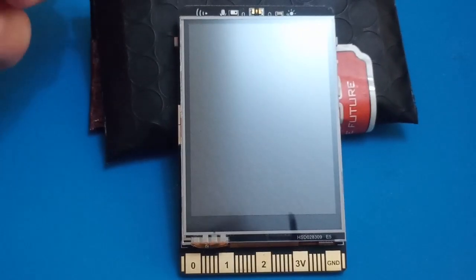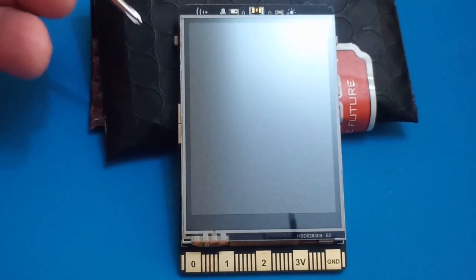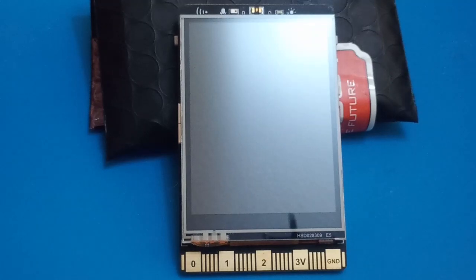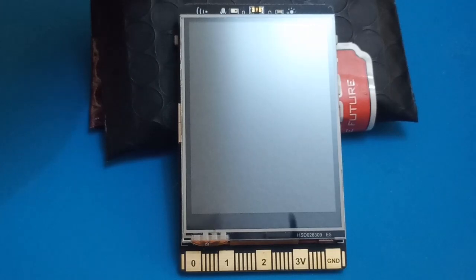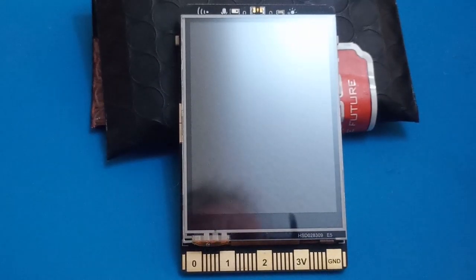Looking towards the top of the board: on the left there's a small button which they call the home button, which I assume is for some sort of menu or system. On the very top of the board there's a microphone and a light sensor, and also the aerial for Bluetooth and Wi-Fi. On the right-hand side we have two more push buttons, which I assume can be programmed.